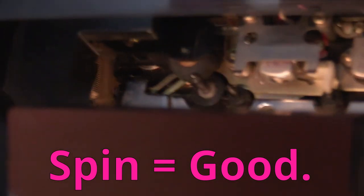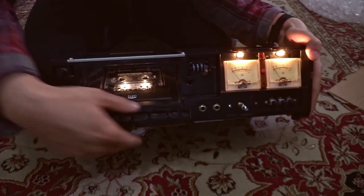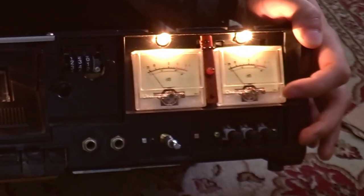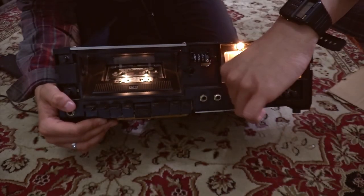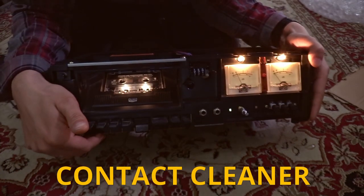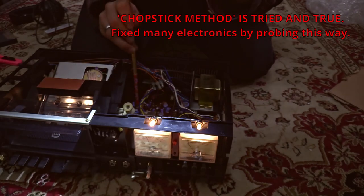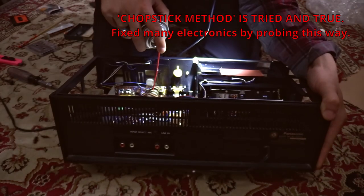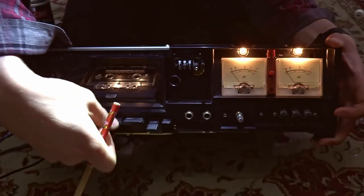Once I did all that I did a test and it worked — there's now tension on the pinch roller and it solved that issue. So finally I could get a tape playing. I grabbed a random cassette from my collection, pressed play, and immediately noticed I'm only getting sound out of the left channel. Instead of doing the smart thing and spraying contact cleaner on all the variable resistors and switches, I just started poking around with a chopstick hoping to find an issue, and wound up wasting an hour until I finally sprayed contact cleaner and cleaned the tape heads.